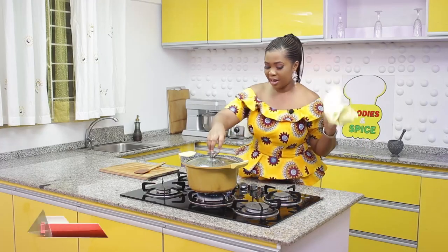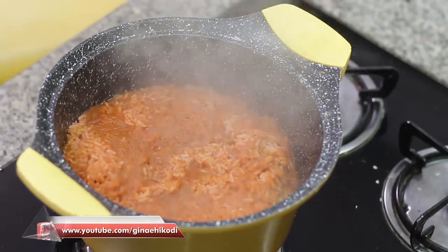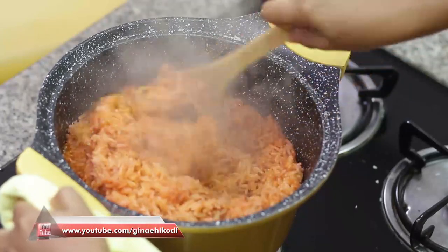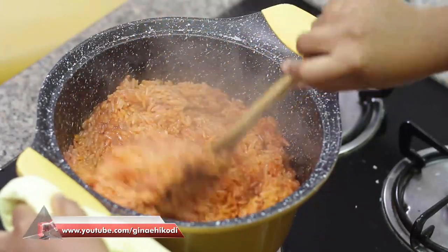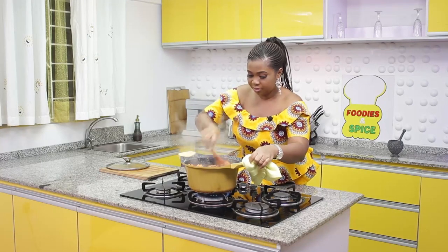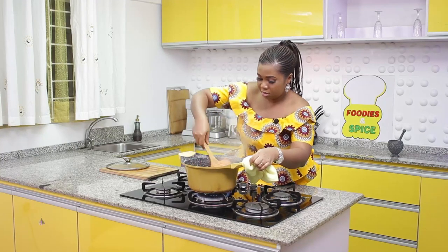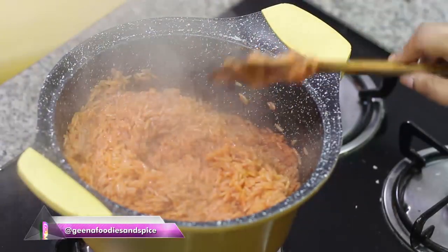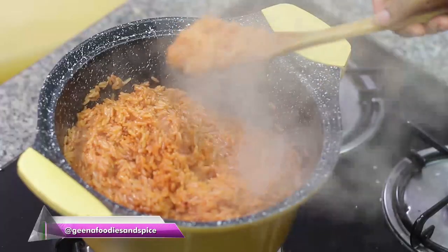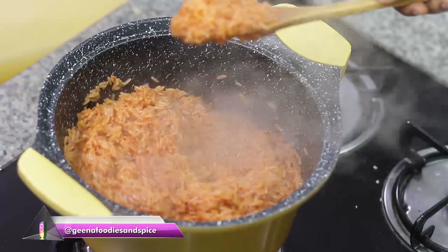Our rice is ready — this looks really good! The color is beautiful. It's time to fluff it — this is one of the most interesting parts of jollof rice, the fluffing part. Wow, this color is really, really good, achieved with very little ingredients. And I can tell you our fish will be ready too — that grilled fish is going to be wow. The jollof rice is so fine — just look at this beautiful color. Okay, the oven says the fish is ready!